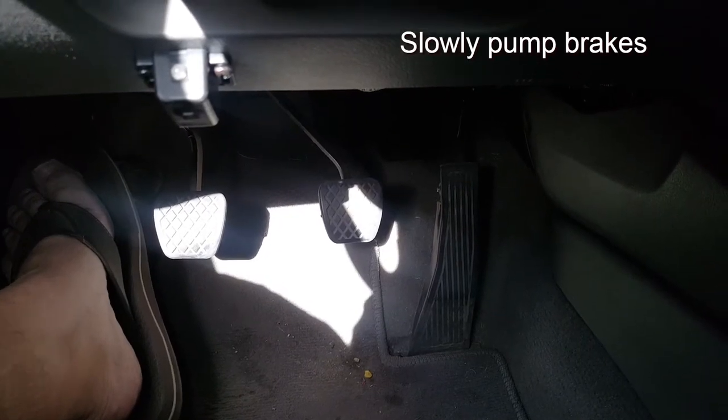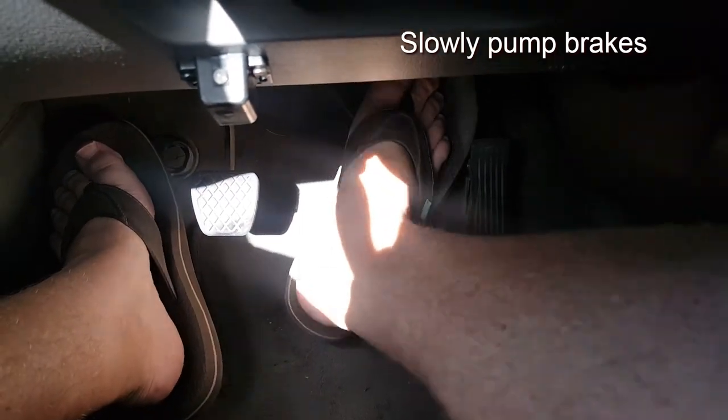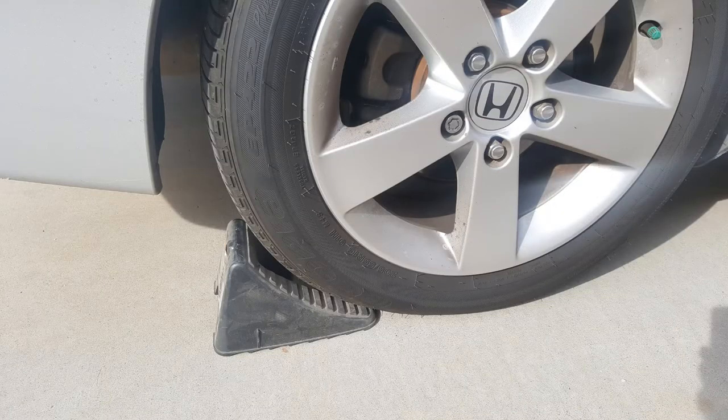Before you drive away, pump your brakes a couple of times to remove the slack in the line. Check the engine bay — specifically the brake fluid level — to make sure it doesn't overflow when doing this. Remove the wheel chocks and you're ready to go.